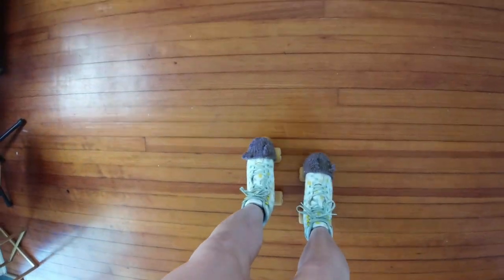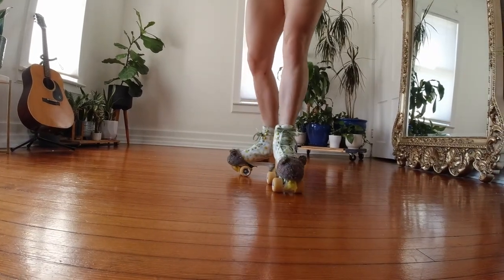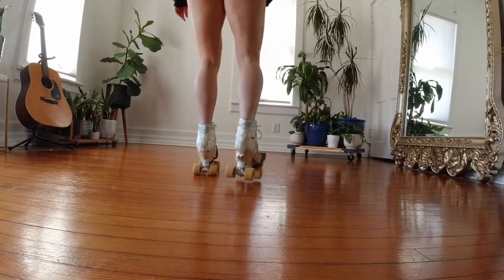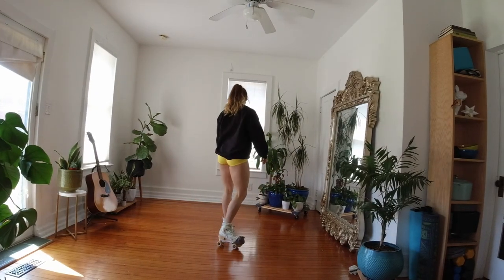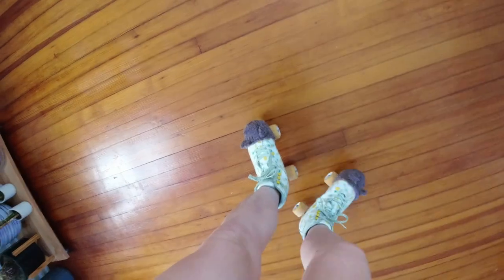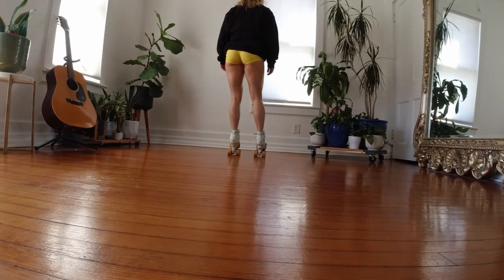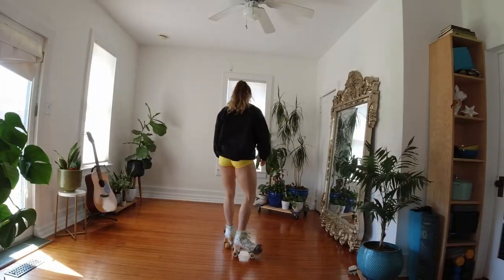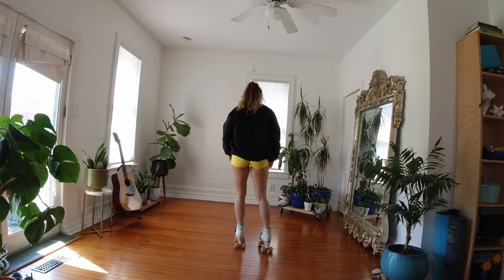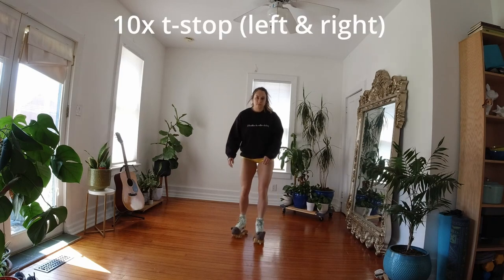The next move that we're going to learn is the T-stop. The way this works is you're going to be skating forward and then slow down momentum by scooting one foot behind the other foot in the shape of a T. If you're on flat hardwood floors, this is way easier than it is outdoors. If you're on something that isn't flat, like bumpy cement, your back foot is just going to bounce up and down. So make sure to give yourself some forgiveness because it's really hard to do outside. Let's go ahead and practice this 10 times on both sides.